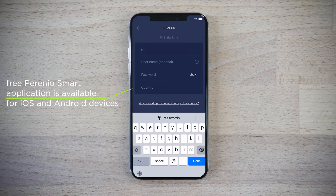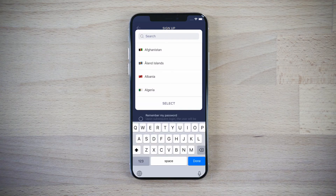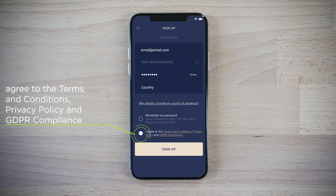Install the Perenio Smart Mobile application, register a new user account, enter your name, password and your country of residence, then wait for a confirmation email.